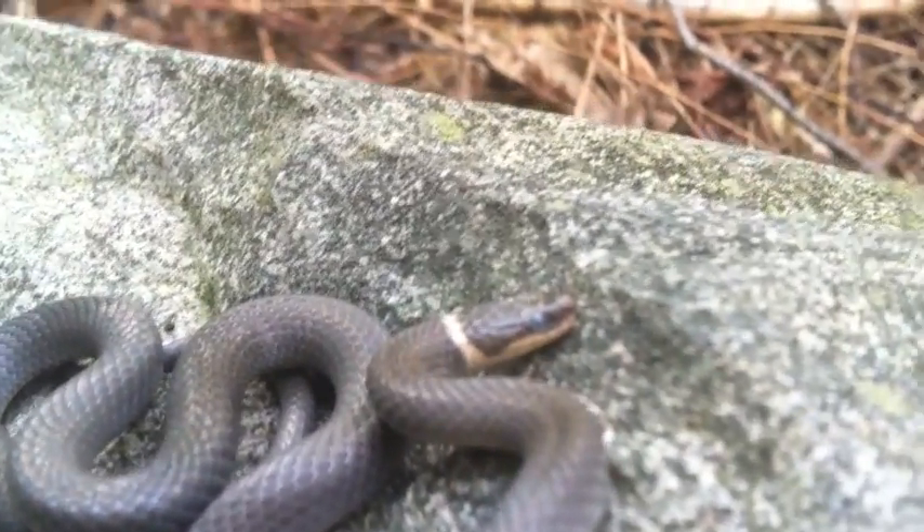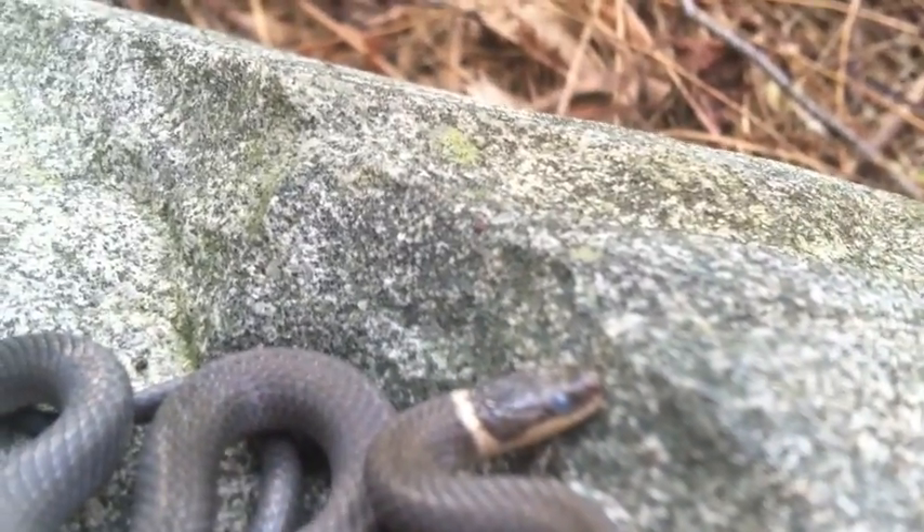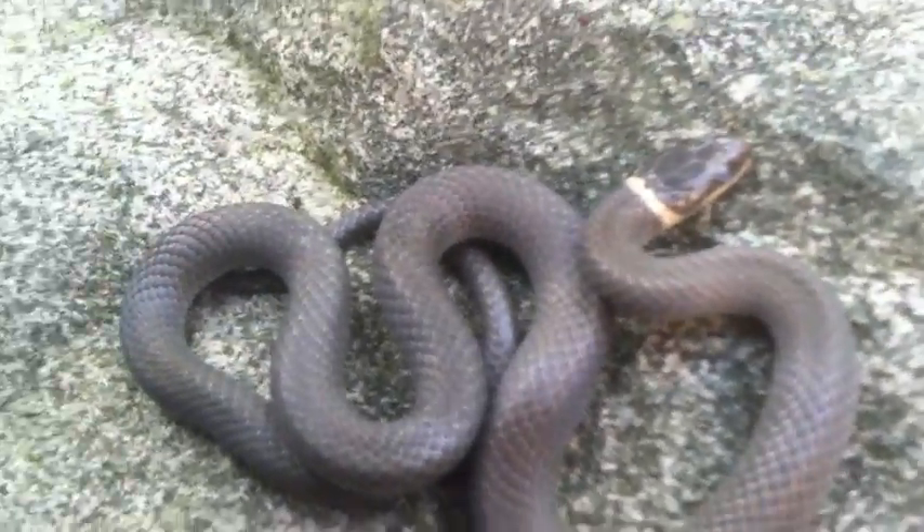You can see that bluish eye because he's about to shed, and the full ring around his neck.